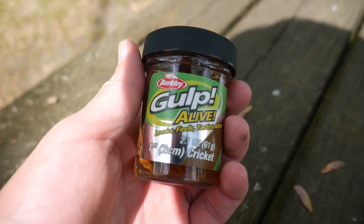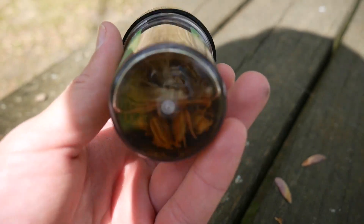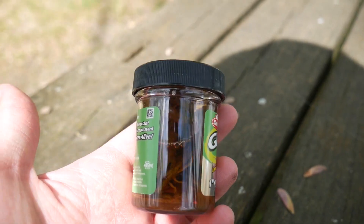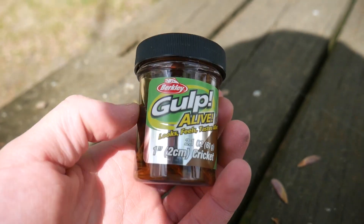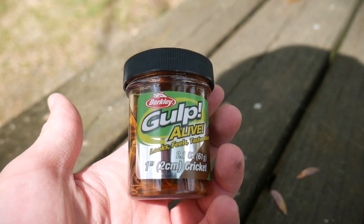Hey guys, Sam from Aaron's Outdoor, and today I'm at a little creek trying out a lure that I've never used before — the Berkley Gulp Alive Cricket, which comes in a little jar filled with juice. I typically don't use Gulp products because that juice is really strong and annoying to get on your hands while fishing, but the fish really like that juice and it makes them hold on to the bait a little bit longer. I've used the Gulp 1-inch minnow and caught a bunch of fish on that, so that's what I'm going to be trying out today.